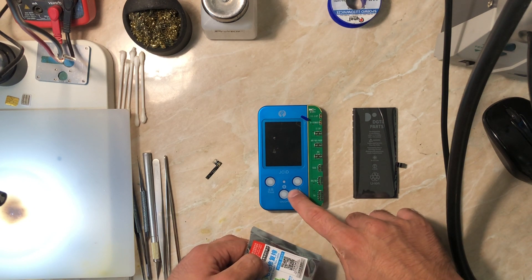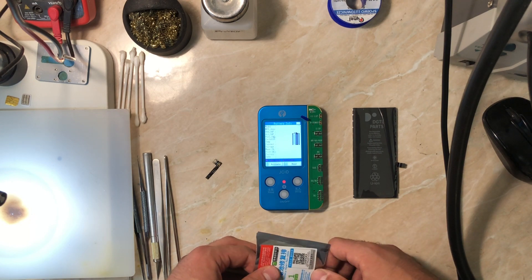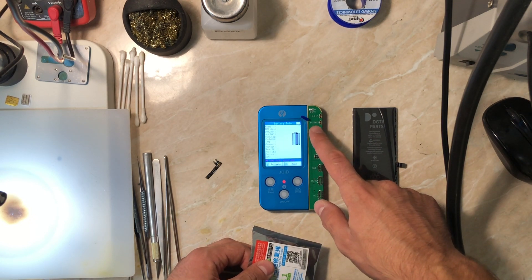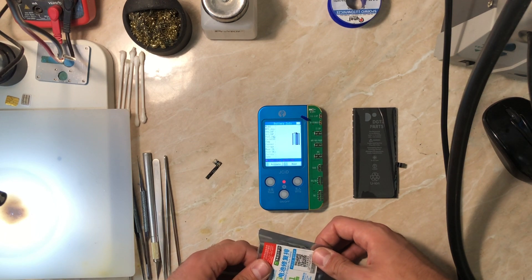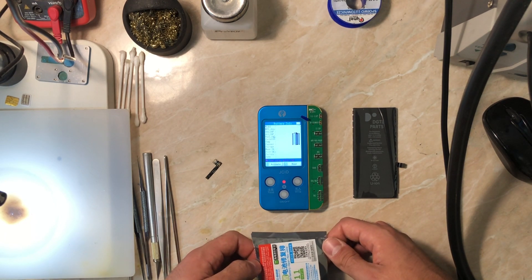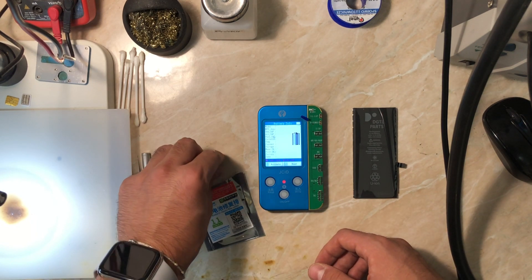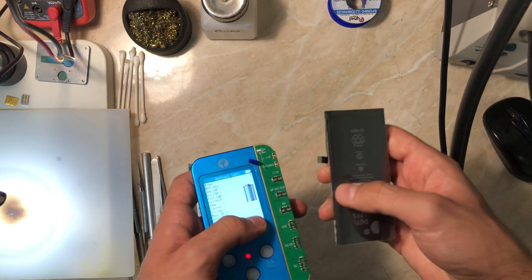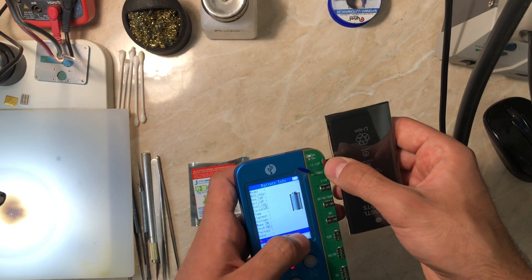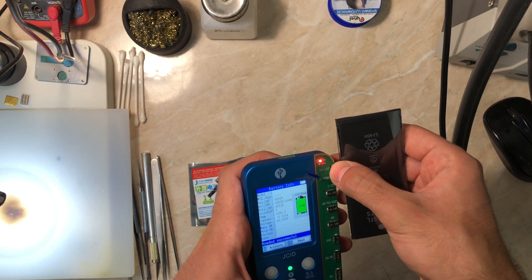For explanation: Apple made the iPhone 11 EEPROM chip on the BMS store the cycle count and battery health with a write-only function. Before, it was a read/write chip, but now it's write-only. So in order to change the health and cycle count, you need this special flex, which stores the new battery information — cycle count and health — so that the phone reads the battery info from the flex.